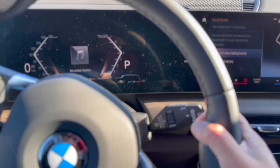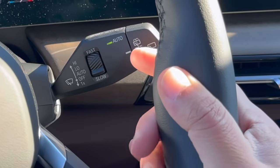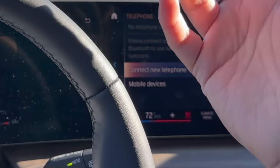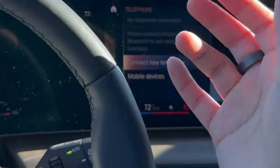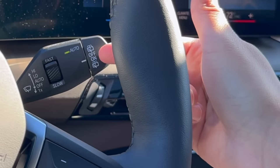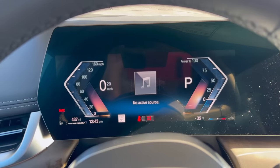Moving to the wipers — the biggest thing to know is that if you hit it up one notch it goes into auto mode and the green light will turn on, putting it in rain-sensing mode. This scrolling knob lets you adjust the sensitivity for your wipers. Over here we also have the rear wiper — give it a little twist to turn it on, and if you twist it further it will shoot out fluid to clean your rear glass.